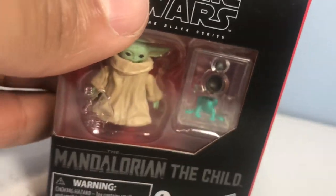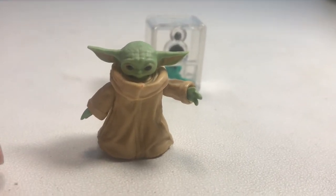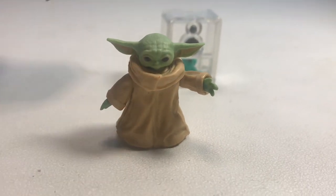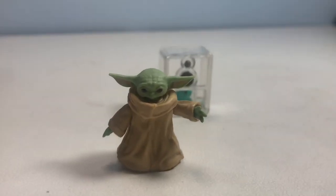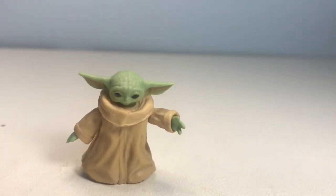Alright, let's crack this open. Now we have Baby Yoda out of the package — he is incredibly small. Look at my finger compared next to him. Just for comparison, here's Keldiku's boot. He's definitely supposed to be super small, but what's cool is he still has some articulation on him, which is relatively cool.